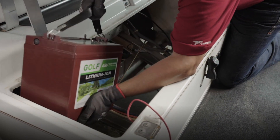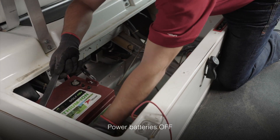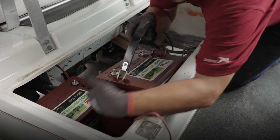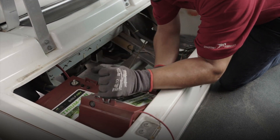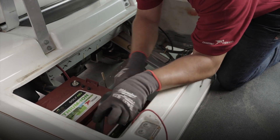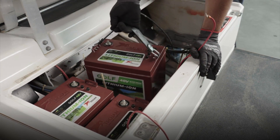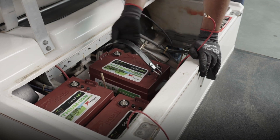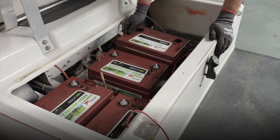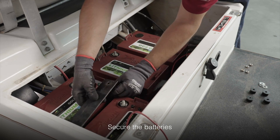Place all three batteries and be sure to check that each battery has been turned off by pressing the power button and making sure you do not see a green light by the OK indicator. Next, secure the batteries in place with the battery hold-downs using the non-conductive ratchet.